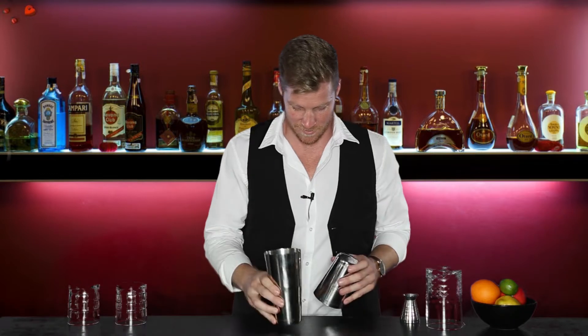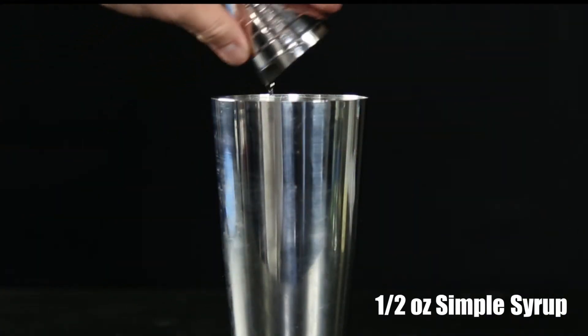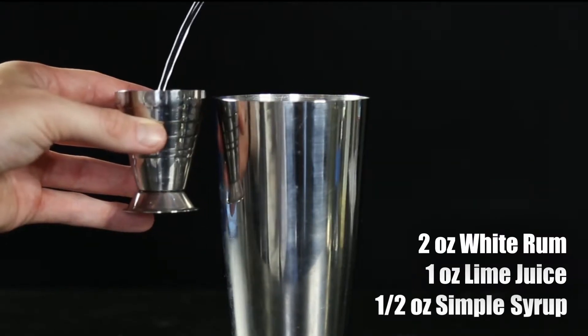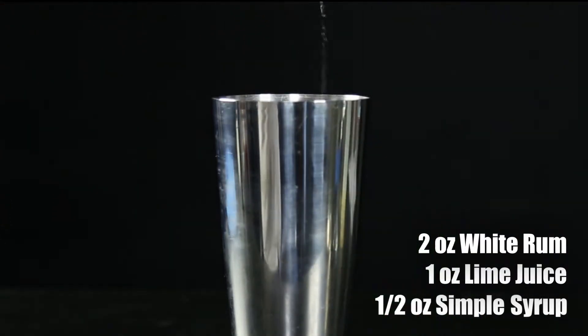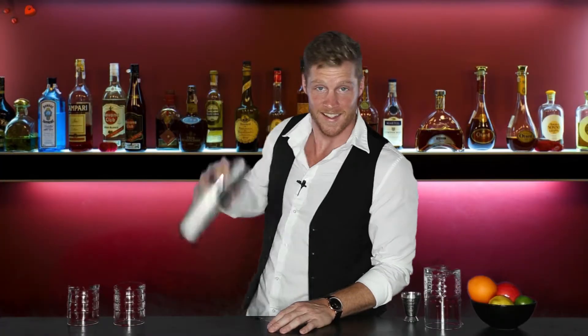Here's how we make it today. Start out by grabbing your tins. You're gonna add ice to the tiny tin, then add a half ounce of simple syrup, a full ounce of lime juice, and two ounces of Bacardi white rum to your big tin. And that's it — put your jigger down. We're gonna shake this cocktail, and try to smile — you don't want to look constipated.